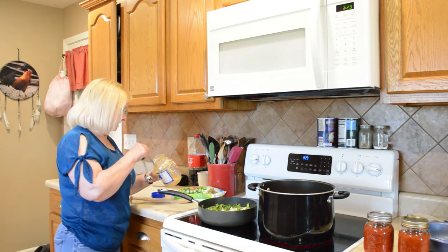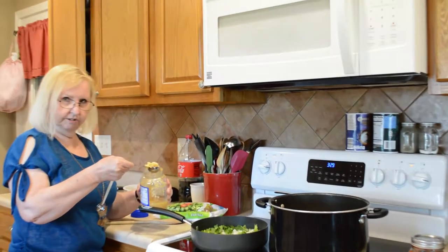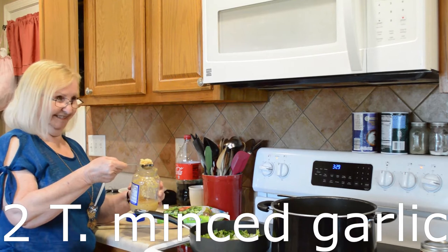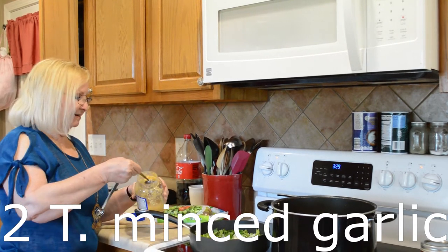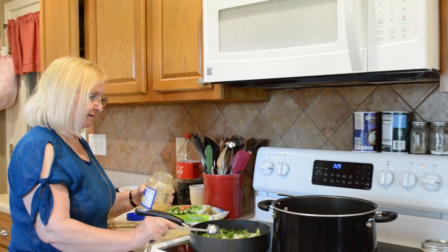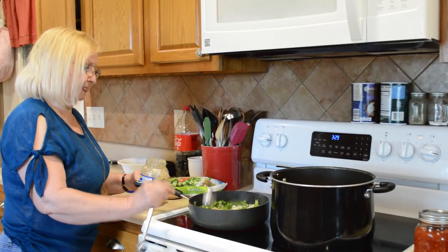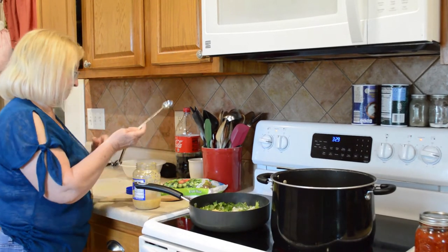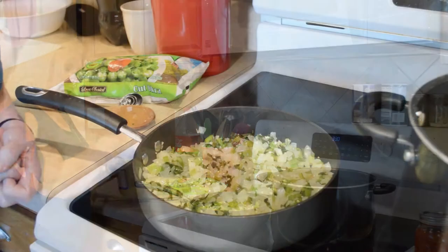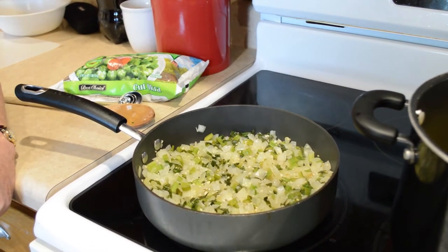We're adding garlic to the sautéing onions — just a couple tablespoons, so about a tablespoon each. Now we're going to add those to the chicken.